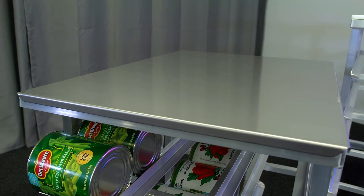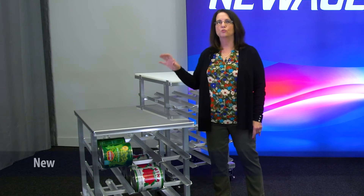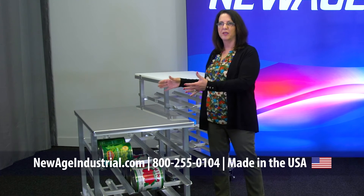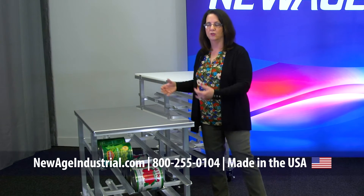The reason that you would want to use the tops is if you wanted to put a toaster or small countertop equipment on it. That would allow you the use of that space and, again, some more versatility for your can rack.